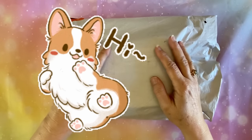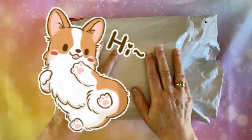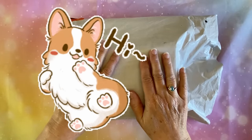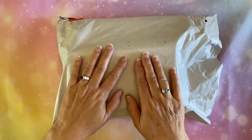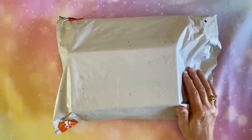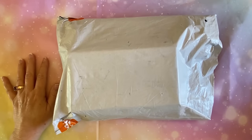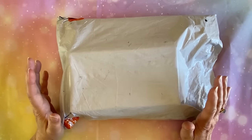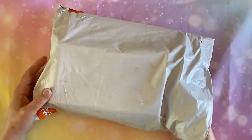Hi everybody, Diamonds by Tita here. Thanks so much for stopping by and hanging out with me, keeping me company as I go over the next part of my Timo haul. I still have at least one or maybe two more Timo videos to make from all the diamond paintings I got over the last couple weeks. So I have a bunch of different things to share with you today. I really appreciate you coming in and watching.